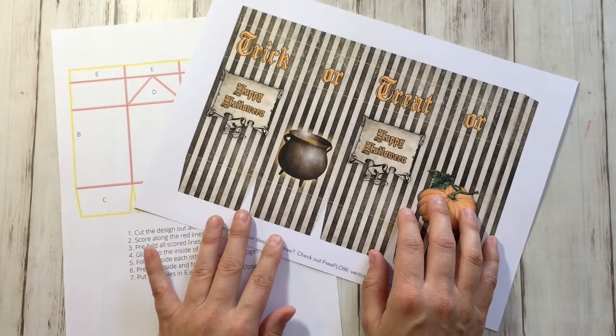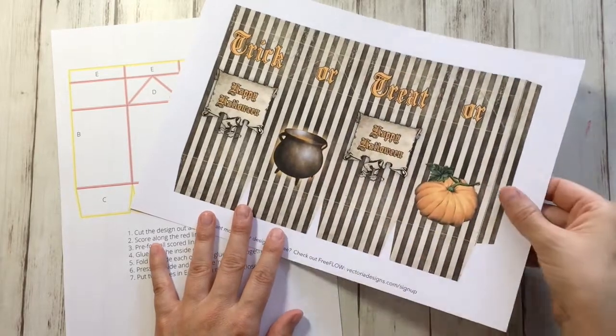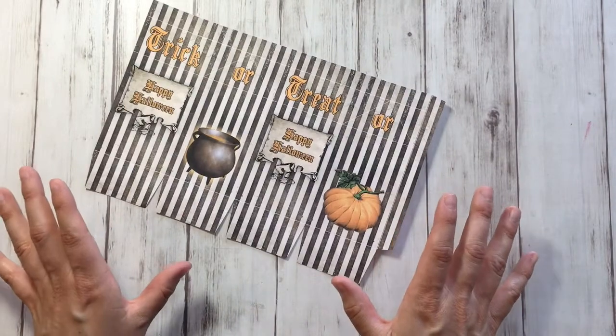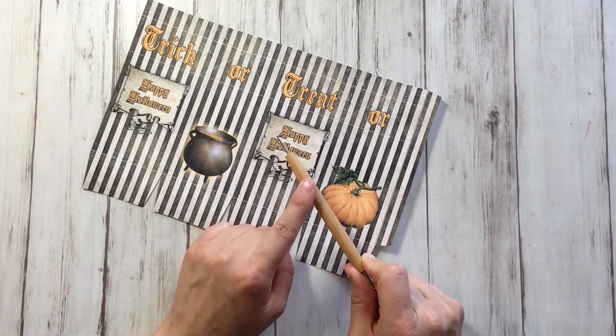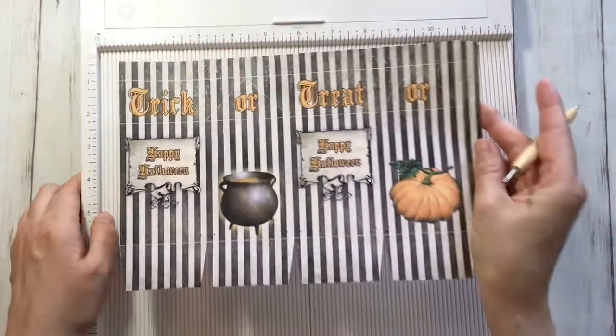When you order a milk box style treat box in our shop, you will get a page with the box and a page with instructions. I already cut the whole design and now I'm going to crease all the folding lines. You can do this with an embossing tool and a ruler, or if you have a scoreboard, that's even better.